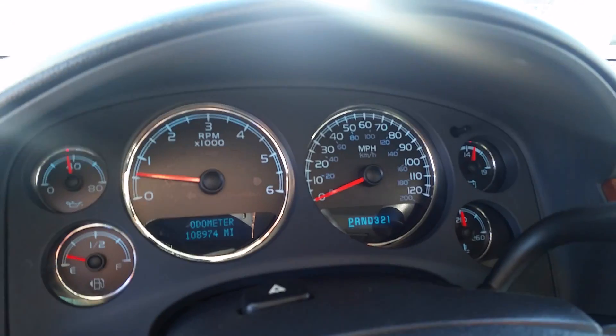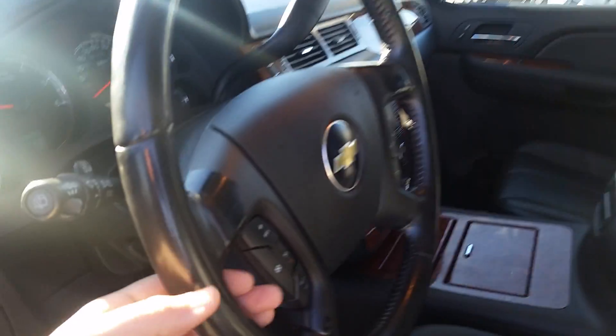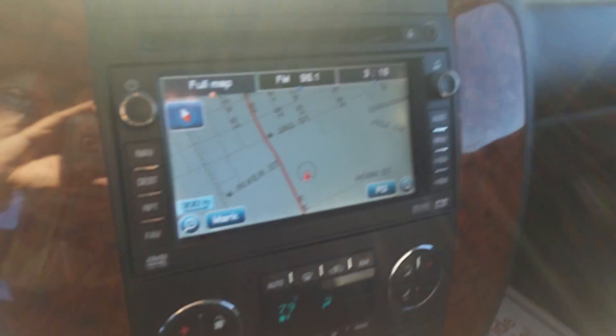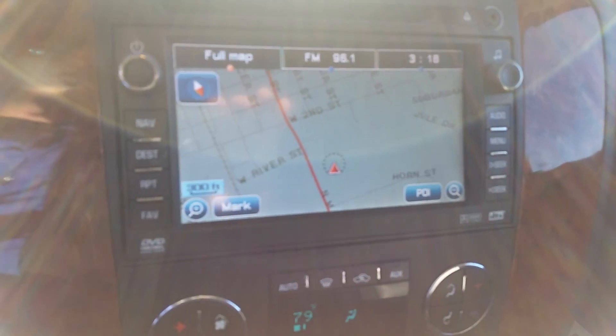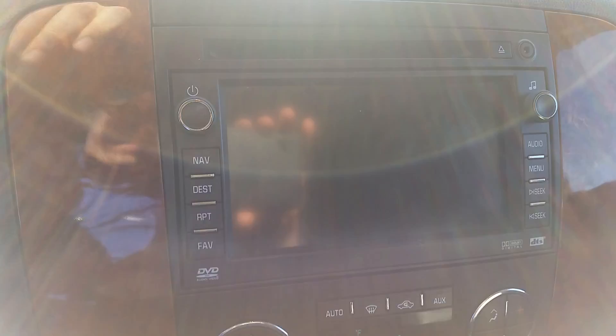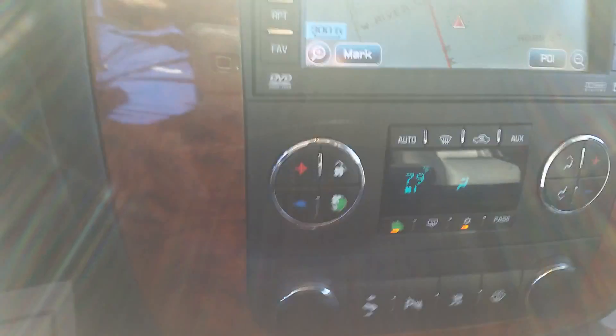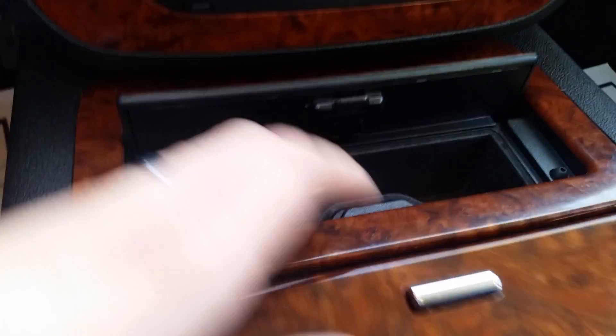There's a pretty big glare, but no check engine lights on, nothing like that. Hop up in here — you can see we've got the navigation on, and since it does have it, you also have the backup camera. Dual climate control for driver and passenger, and below that, power adjustable foot pedals. Quite a bit of storage space.